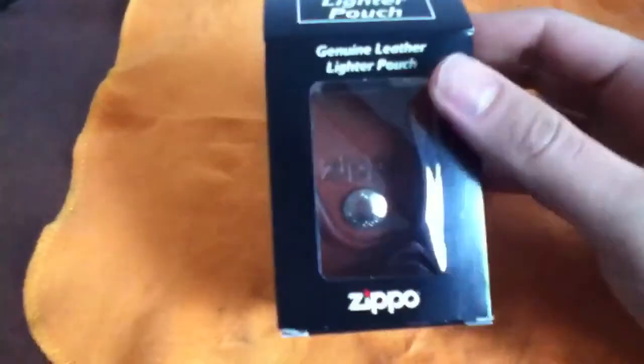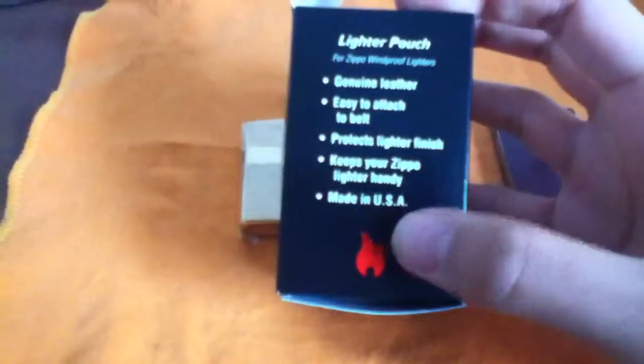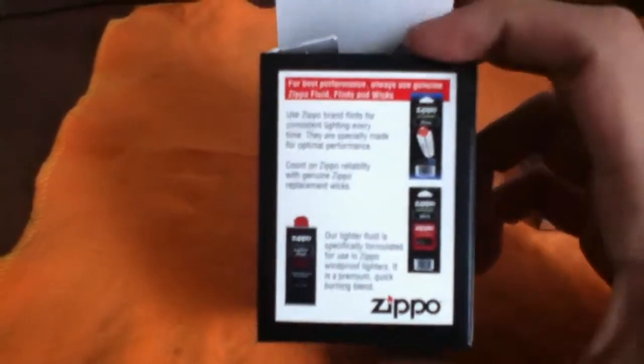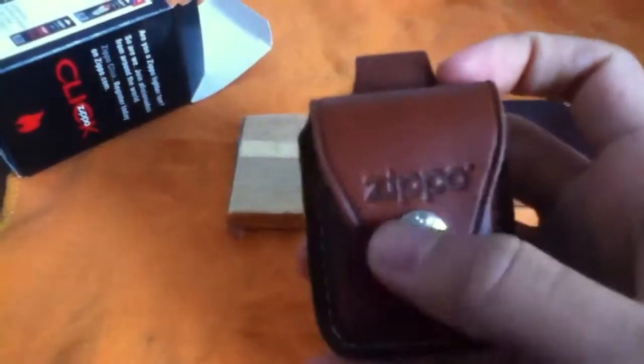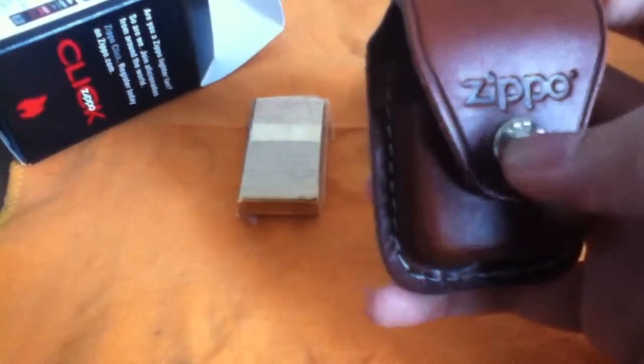The review today is on the Genuine Leather Lighter Pouch from Zippo. It came in a box like this. It's made in USA, which I'm really happy about — I'll tell you why later maybe. It just tells you to use genuine wick, genuine lighter fluid, and go to Zippo Click if you want any other information. It's really nice — it says made in USA on the front, and on the little button right here it just says Zippo all around.